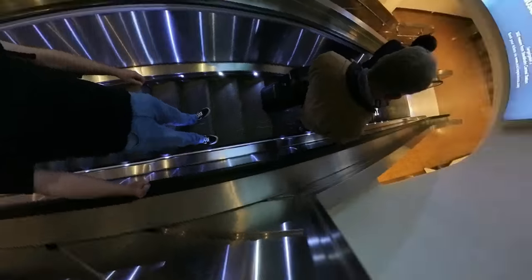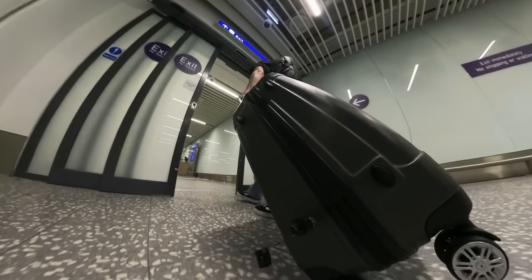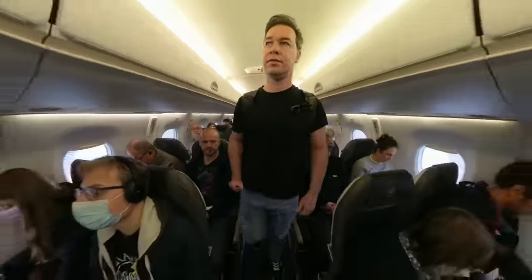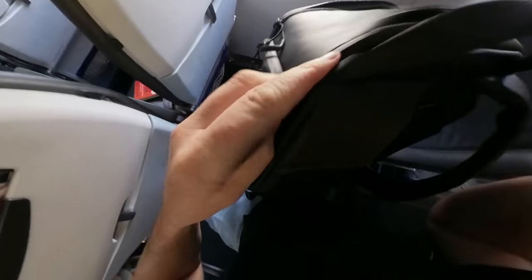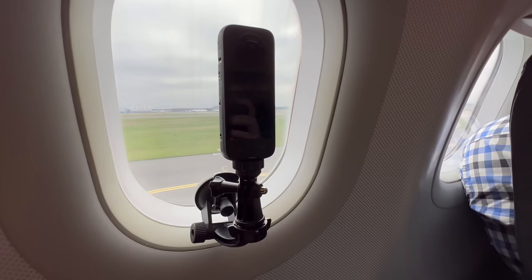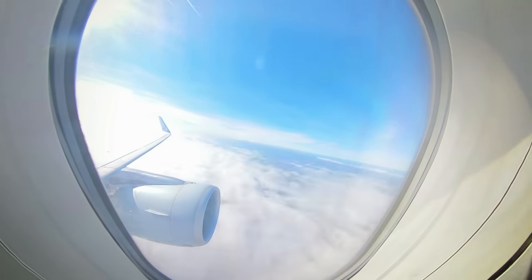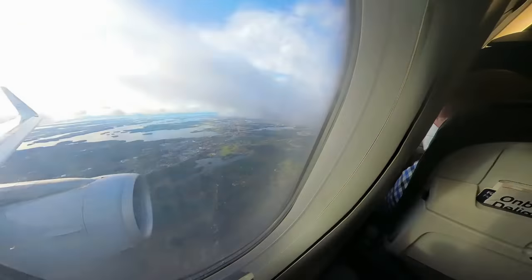Try getting creative with your shots and angles. I clamped my camera to the bottom of my suitcase for one shot, and sent it around the conveyor belt for another. Once you've boarded the plane, don't feel like there's nothing to shoot — there's literally a whole window of opportunity to take advantage of. This is where the suction mount comes in really useful. Try shooting in time-lapse mode as the plane takes off — it's a great way of adding more pace to your travel videos.